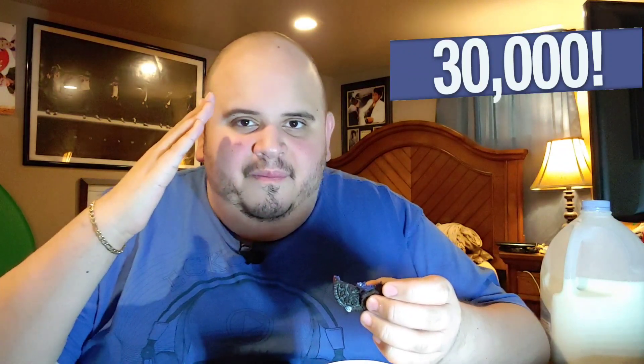Thank you so much, take care, have a blessed day, and be safe — 30,000 subscribers! Very good, very good. Peace.